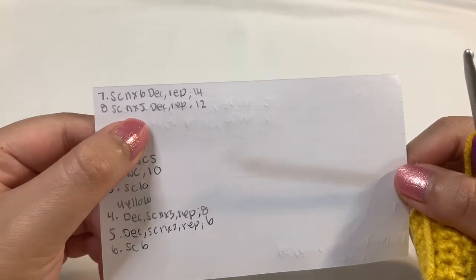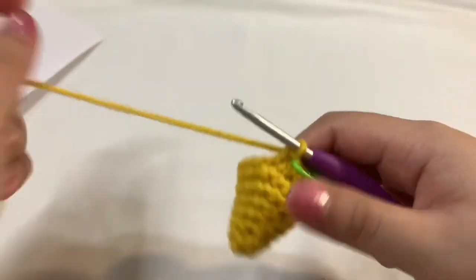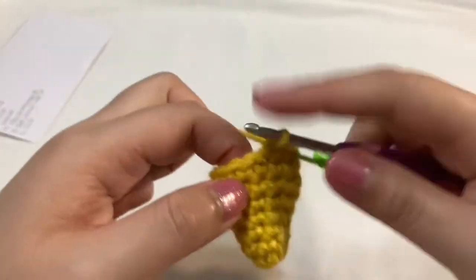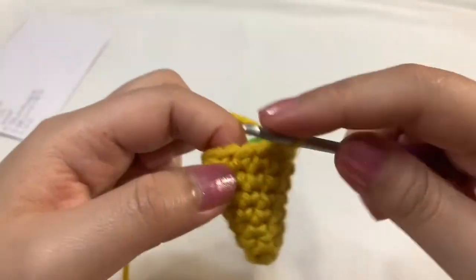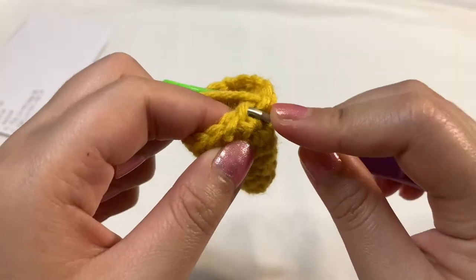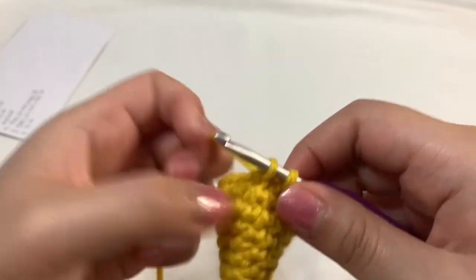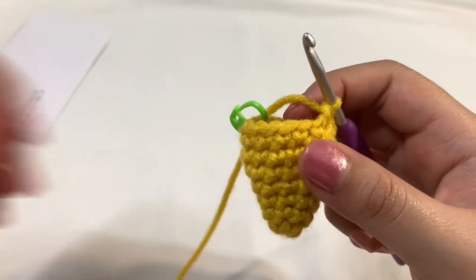For round eight, we're single crocheting into the next five stitches, then decrease, repeat once, and you'll have 12 stitches. Let's do our five single crochets — one, two, three, four, five. Then our invisible decrease: going into the front loop, bend the hook down, do the same to the following stitch, three loops on the hook, yarn over, pull through the first two stitches, two loops left, yarn over, pull through those last two loops. Repeat that one more time until you get 12 stitches in total in round eight.